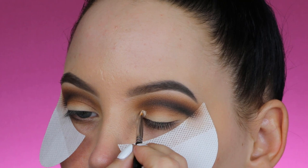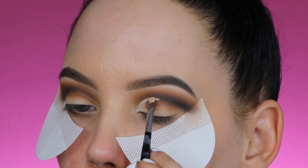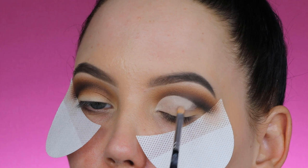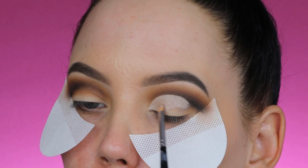Now I'm going to take my MAC Pro Longwear concealer in the shade NC15 and apply it over my eyelid and right below my crease to create a very sharp effect. Let me know in the comments if you want to see more videos using this palette. For my first look I wanted to do my signature cut crease — something dramatic — because most videos using this palette online go for a more neutral look.